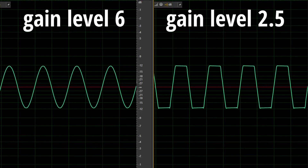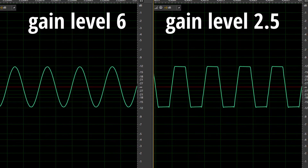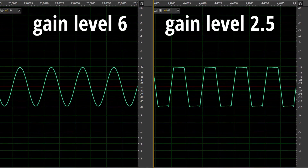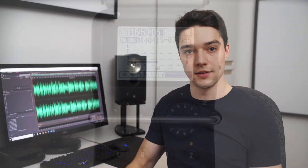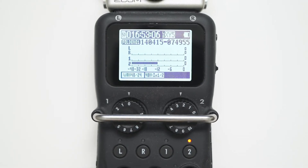Here you can see the problem. On the left I had the gain set to level 6 and recorded my test signal — in this case a 1kHz sine wave. On the right I turned the gain down to level 2, and as you can see the signal is clipping even though it is not hitting 0 dBFS. On the Zoom H5's display it looks like this, and like I said, neither on the level meter nor the clipping indicator can you see that this signal is clipping.